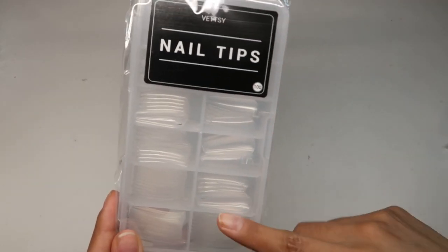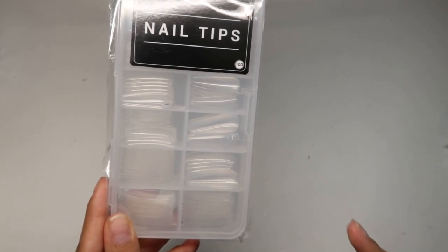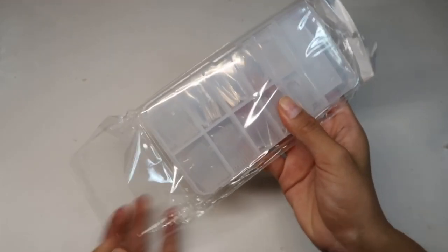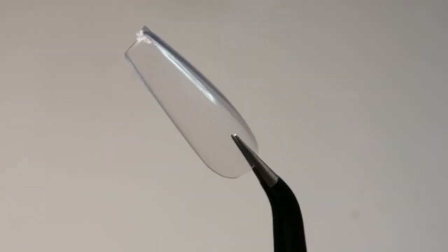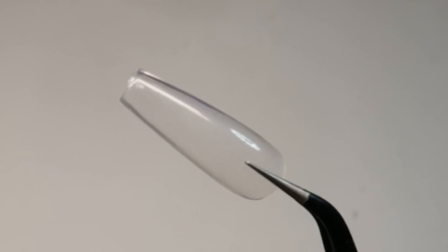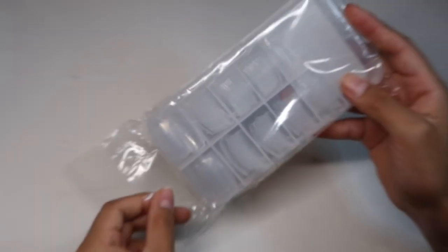Here we have horseshoe paper forms. Here are the full coverage coffin nail tips — 100 pieces are included. I'm going to go ahead and open them up and show you guys how they look. They are ABS, which are plastic. This is great for the feminine beauty method. I have not tried it, but if you guys like that method, they do include that, which is such a great thing.